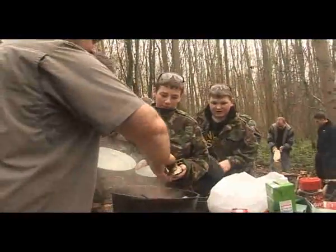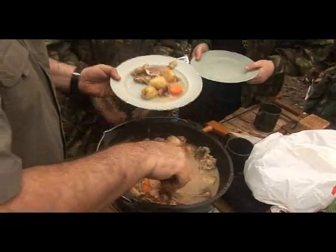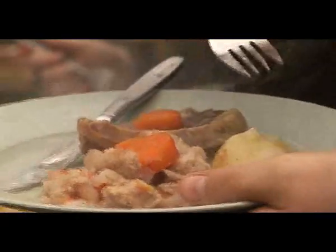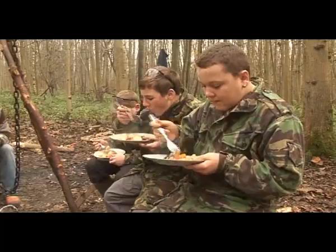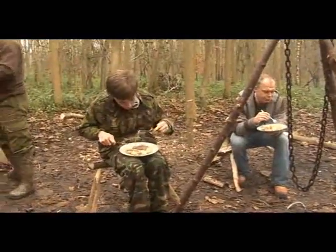We've got kids that wouldn't normally mix together in school, but out here they work together. The activities we're doing — children have got to work in pairs, so they're speaking to each other, there's teamwork going on. They've been in an environment they wouldn't usually be in. The academic pressure is sort of taken off them.